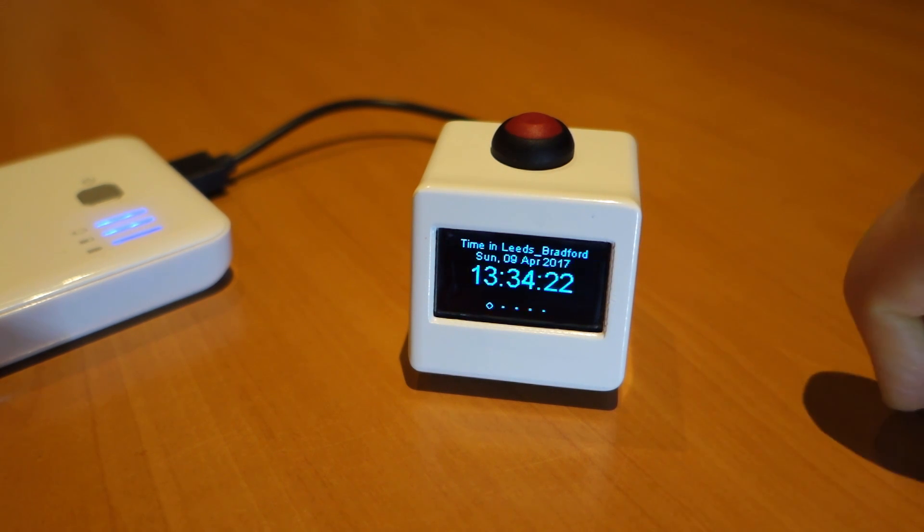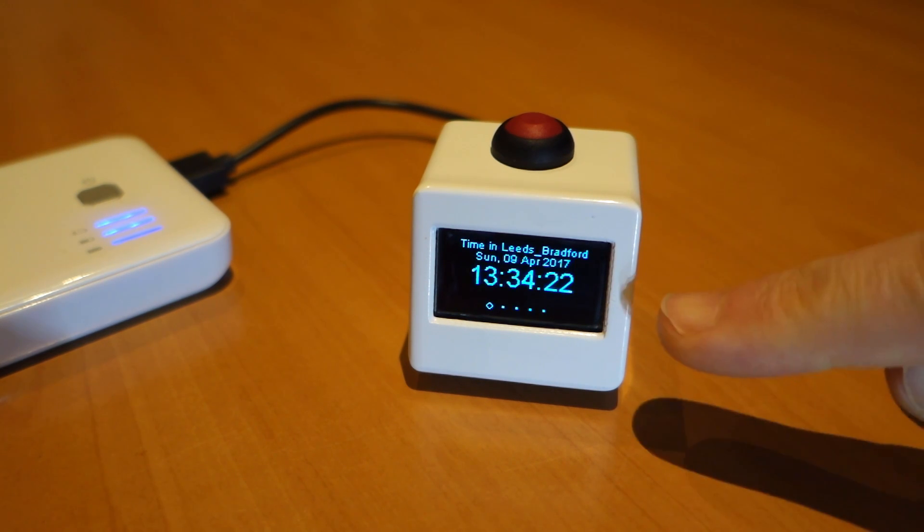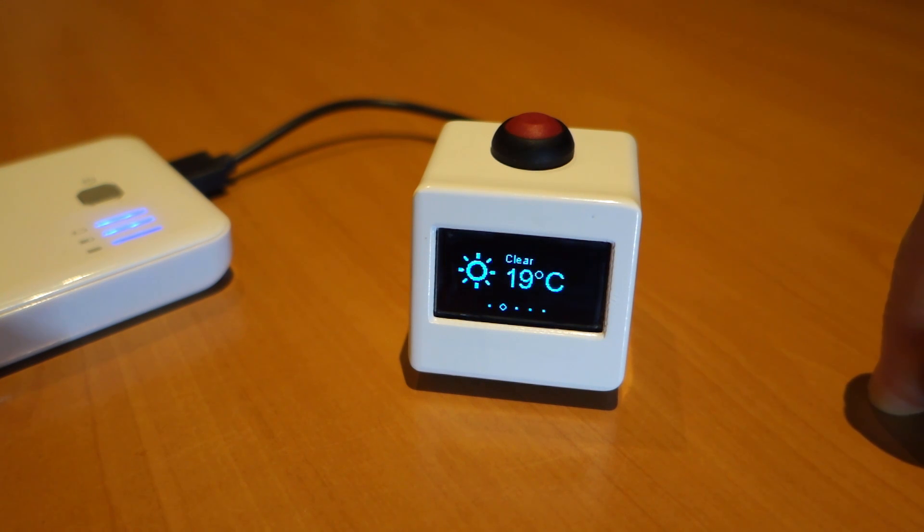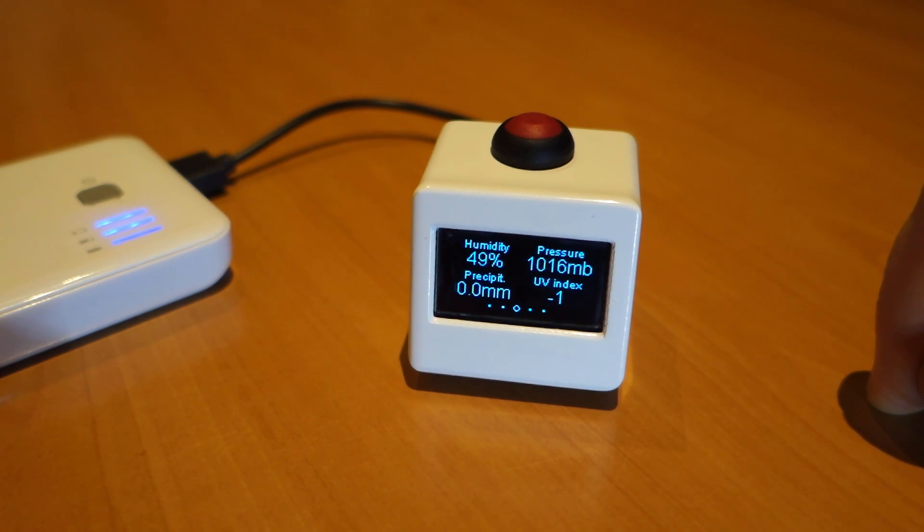It grabs the data for Leeds and Bradford, showing the current time — 1:30 in the afternoon. It's sunny and clear and 19 degrees centigrade. The next page shows other conditions: humidity, pressure, and precipitation.